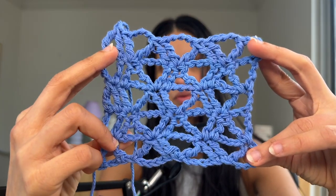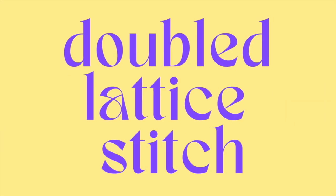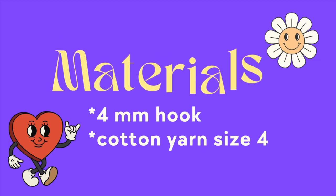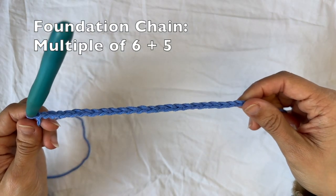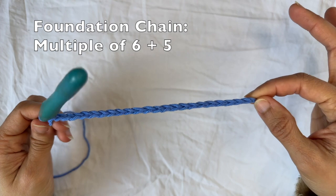This one is very intricate. We love it. In this video, I'm gonna teach you how to do the double lattice stitch. I'm gonna be using a four millimeter hook and some cotton yarn size four. For this stitch, you're gonna start with a foundation chain that's a multiple of six plus five. So in my case, I have 23.